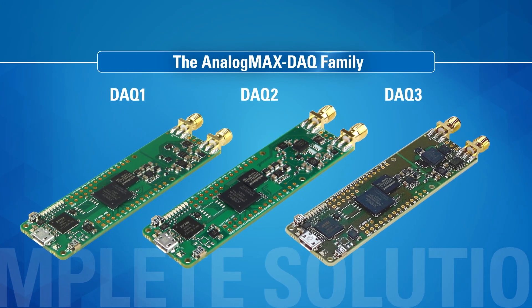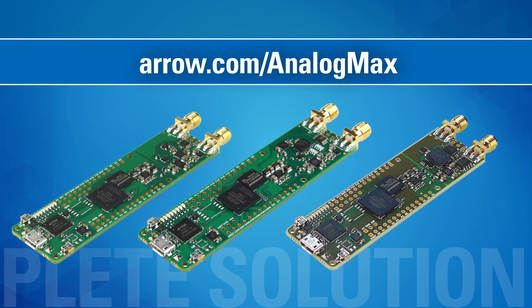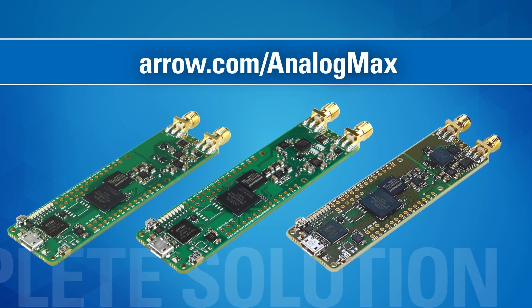To find out which Analog Max board might be best for your application, visit arrow.com/analogmax or contact your Arrow representative.